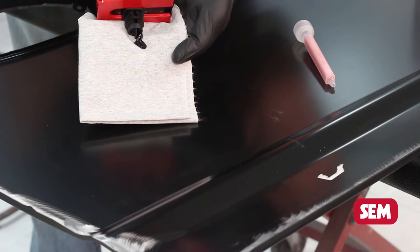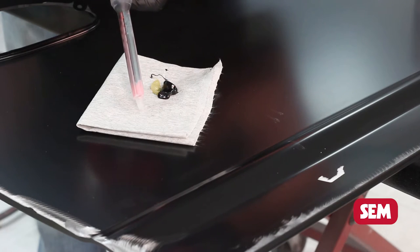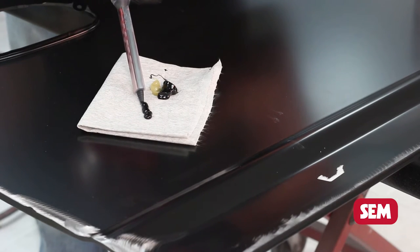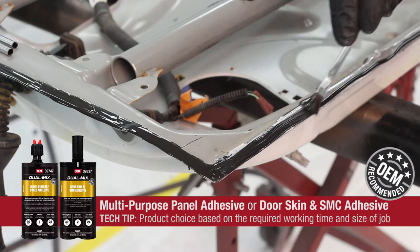Always purge the cartridge first to remove any air pockets. Then apply the static mixer and apply a test bead of product to ensure uniformity. Apply a bead of adhesive to both bonding surfaces and spread evenly with a spreader.